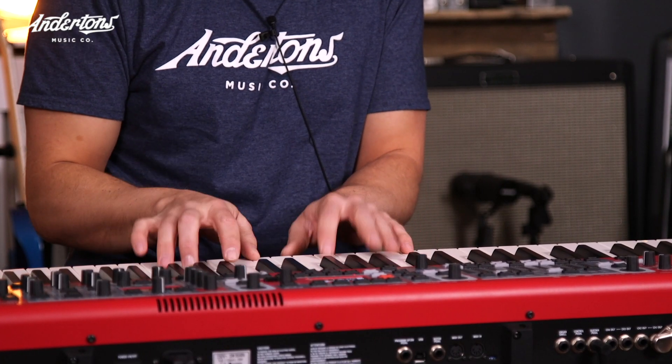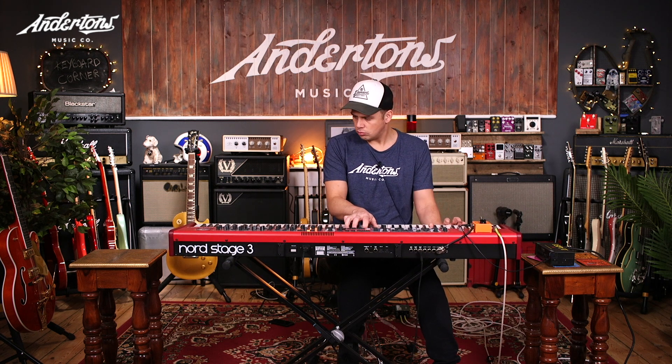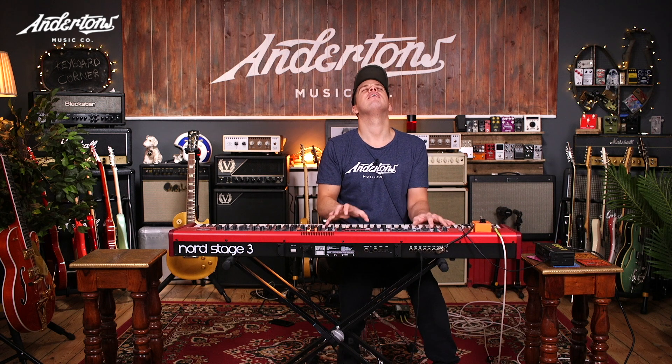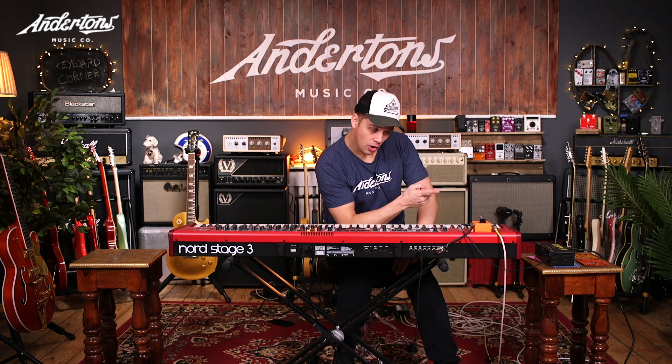Phaser two, half mast. Ooh, different character. Phaser one. Phaser two. Look, I am your father. So there are the internal ones.